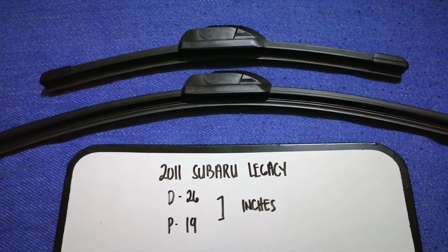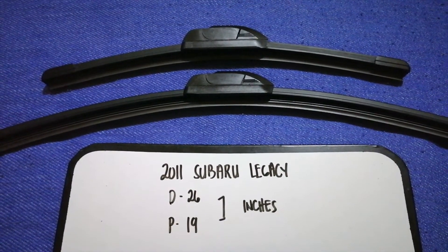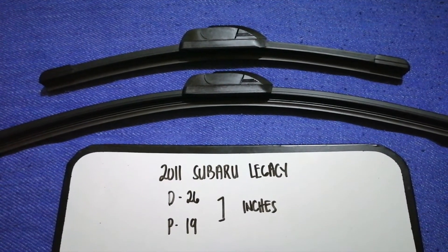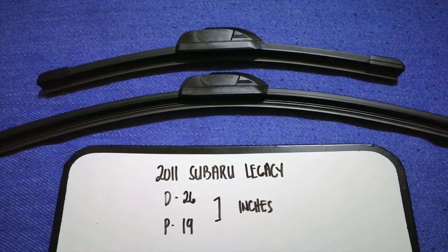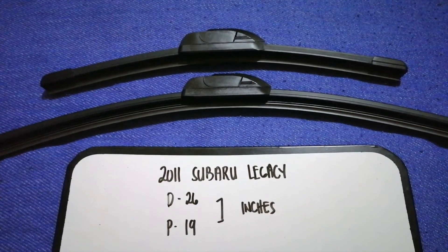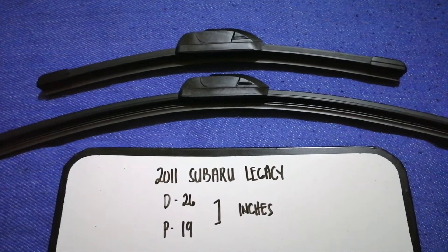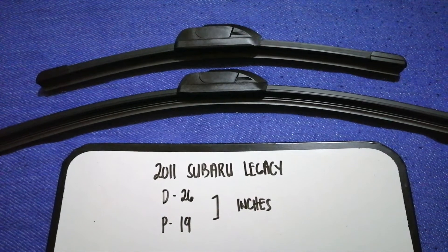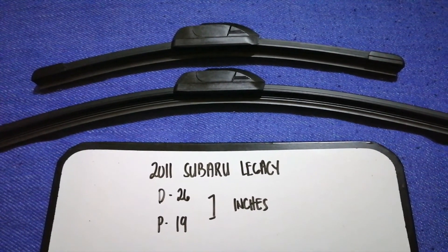If you are looking for the wiper blade replacement size for the 2011 Subaru Legacy, I have already looked it up — just check the video description and I will try to leave the info there as well. The wiper blade replacement size is 26 inches for the driver's side and 19 inches for the passenger side. As you can see, the blade size is different for the driver and for the passenger.